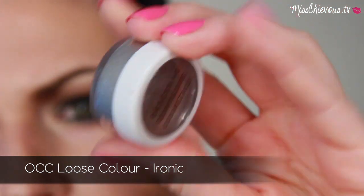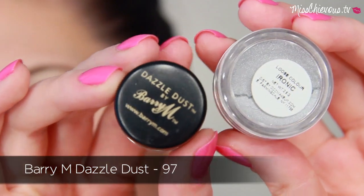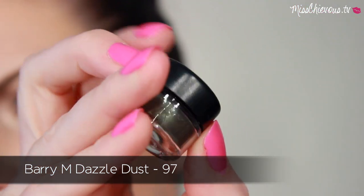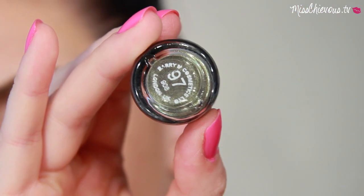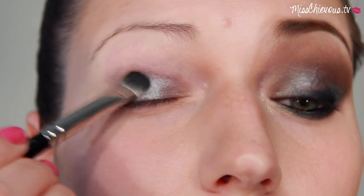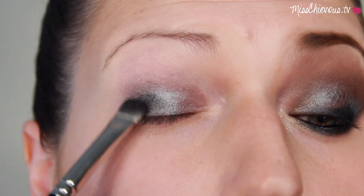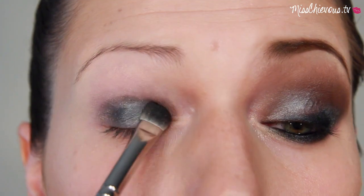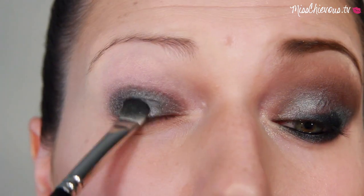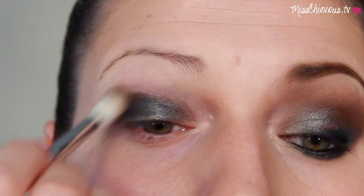For the lid color, it looks like Brandi is wearing a silvery charcoal. I don't have the exact color and I don't know what was used, so I'm going to mix two colors together to achieve a similar result. First I applied the silver color using a flat shading brush and then used some Barry M pigment on top — to me that's a really similar color to what was used on Brandi.